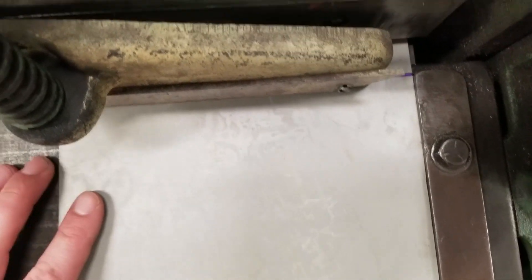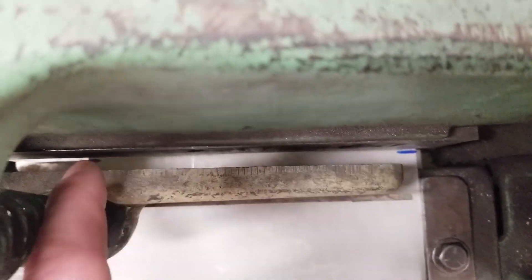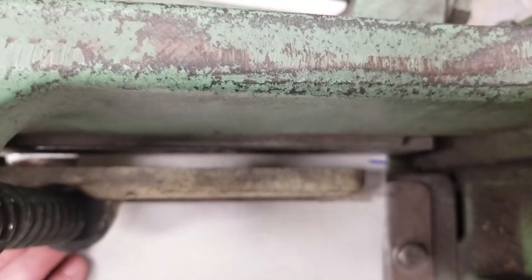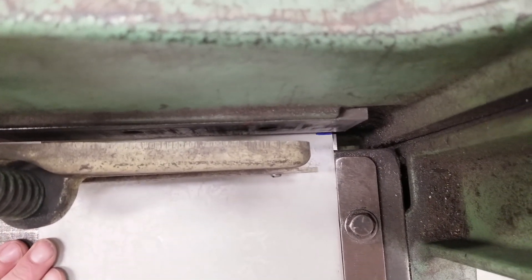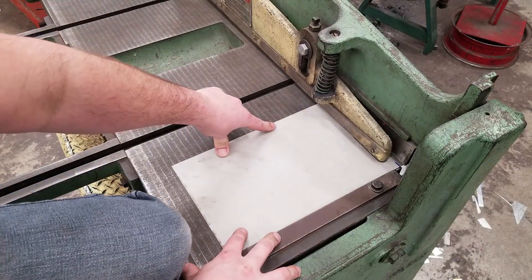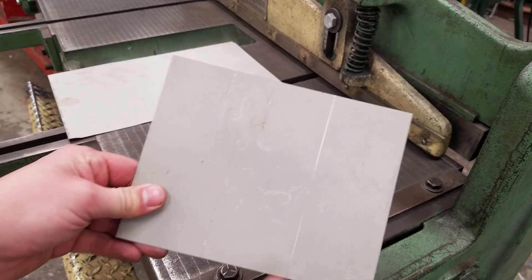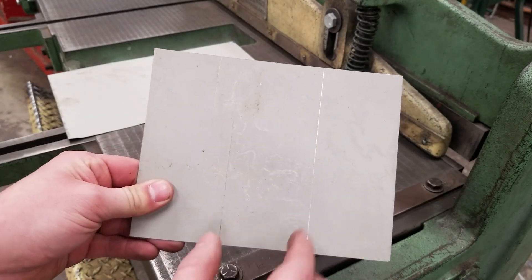When using a sharpie, use one edge of the line to line up rather than the middle of the sharpie. When you stick it in the shear, look through the crack and check both lines to make sure the piece hasn't gone crooked. Line it up as best you can — not in the middle of the sharpie line but at the edge. Hold your piece with one hand, use your foot to clamp it down, and then do your cut. I'm going to maximize my material to make three pieces, so go ahead and cut the remaining lines on the Beverly Shear as well.